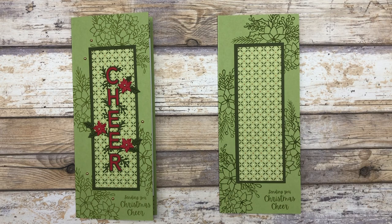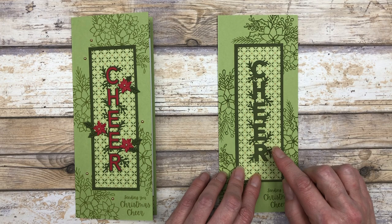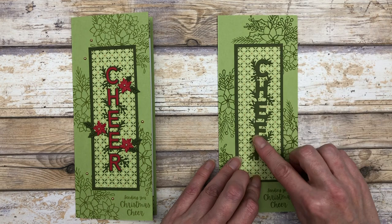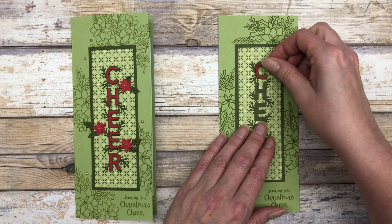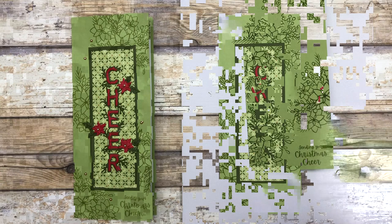So it just makes a really nice focal point and a great place to put our die-cut words. So the next thing I did is cut out the word 'cheer.' This was cut from some Mossy Meadow cardstock using one of the dies in the set — so it cuts out the entire piece. And then I took some Real Red cardstock and cut out the little pieces that are going to go on the inside, to accent our word cheer and draw out the red that's in the card.